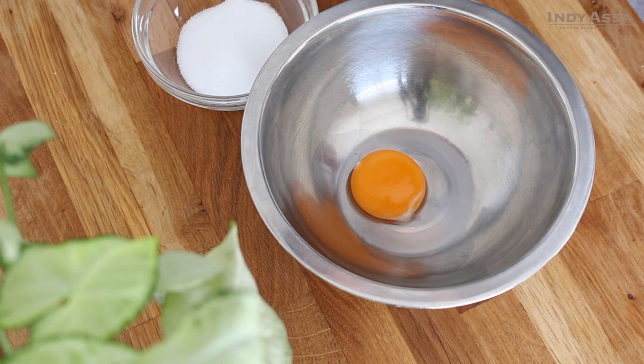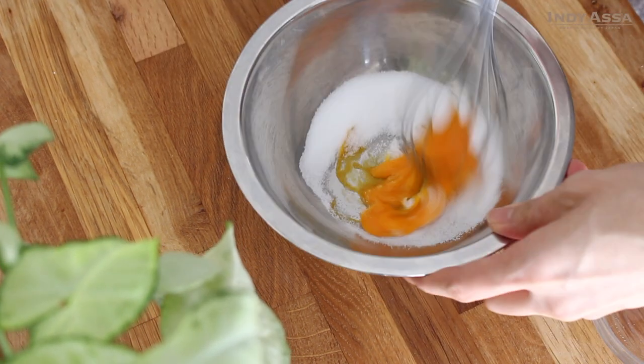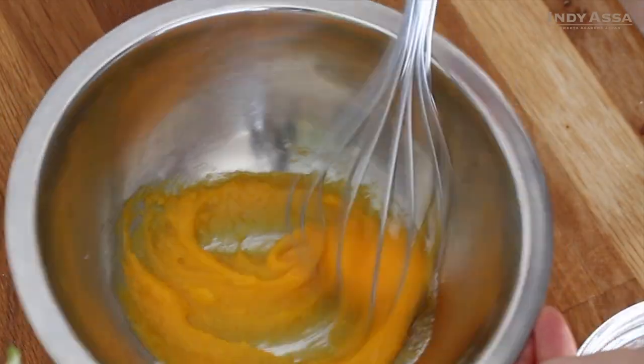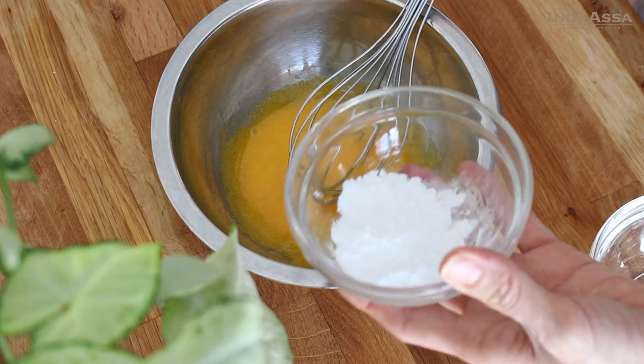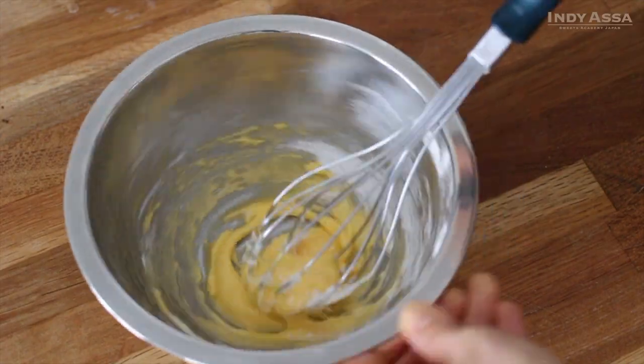I've got one egg yolk in a bowl here. Add one and a half tablespoons of sugar to it, whisk immediately and quickly because the egg yolks start to absorb sugar and get lumpy. Once combined well, add one tablespoon of cornstarch, then mix to combine.